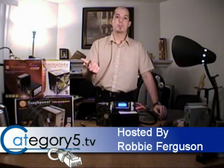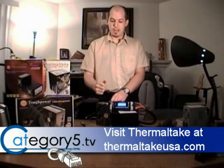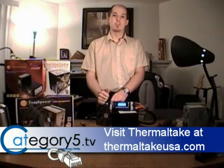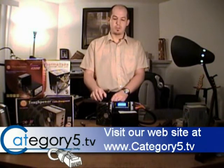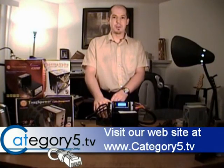We're going to be getting clean power to our system and we're going to be preventing damage. I do hope that the next time you check out a power supply, or want to increase the performance of your PC, you make sure to check out Thermaltake's line of power supplies. For Category 5 Technology TV, I'm Robby Ferguson.